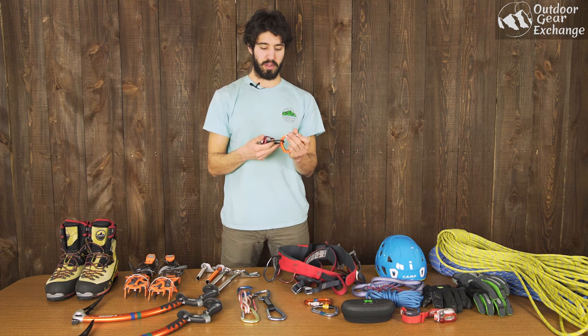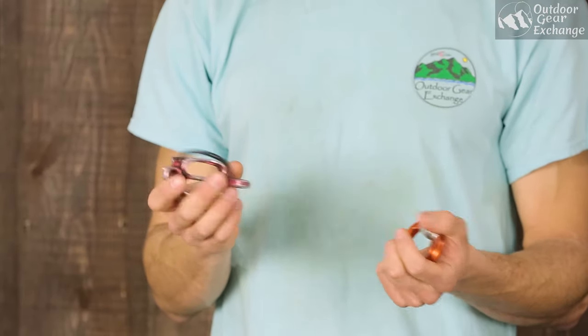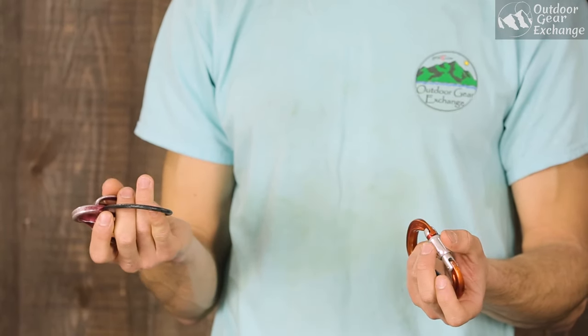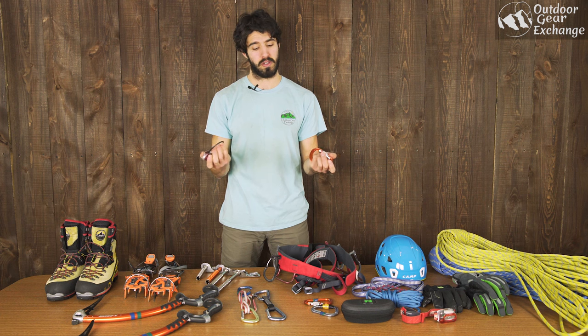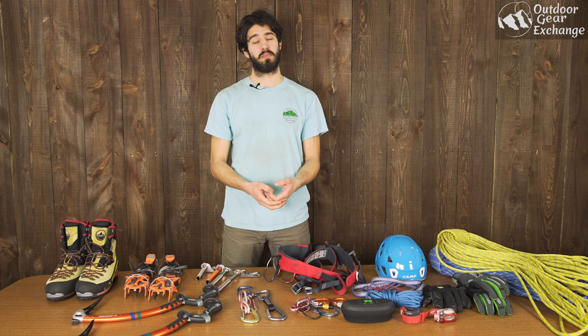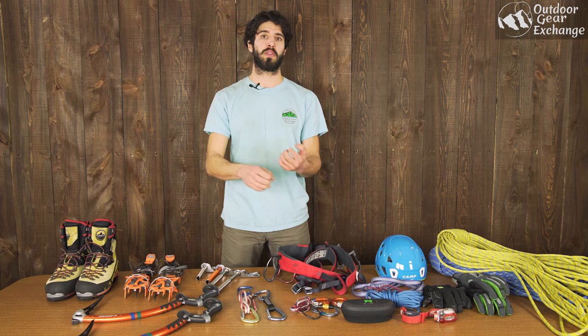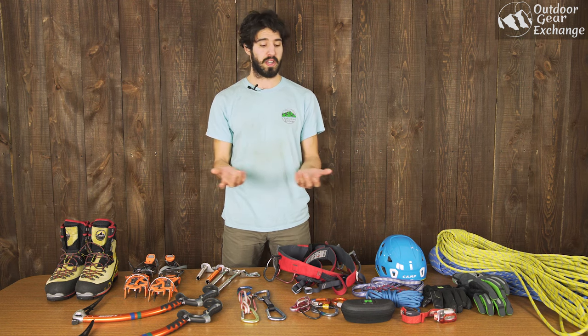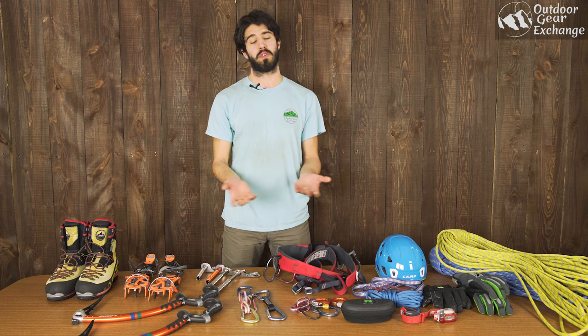You're also going to want a belay device. Any ATC will do, but it's helpful to invest in a guide ATC in case you get into lead climbing — then you can bring your second up more efficiently and safely. It's also important to note that certain belay devices don't work well with icy ropes. The ropes can get iced up and stiff, so the Petzl Grigri unfortunately doesn't work super well with icy ropes. If you use that for sport or gym climbing you might want to invest in a traditional ATC for icy ropes.